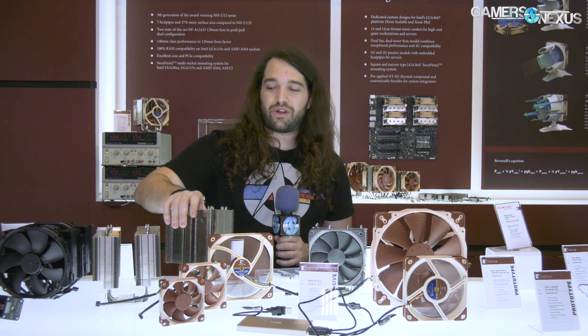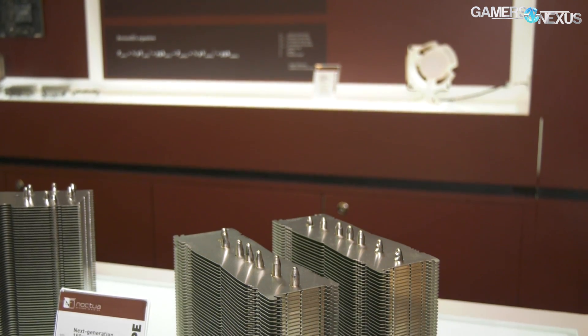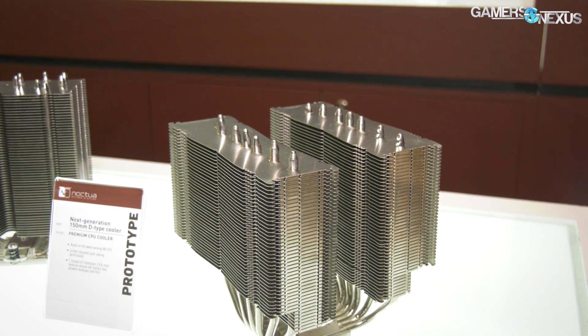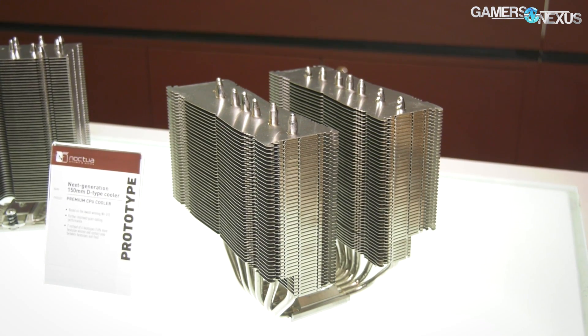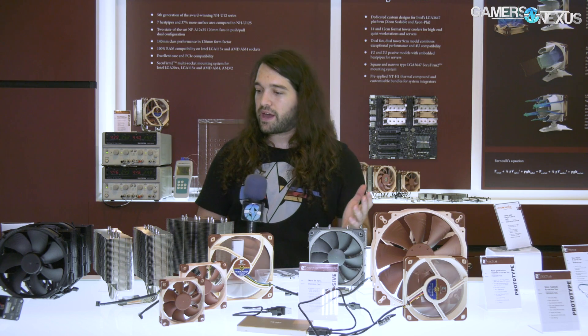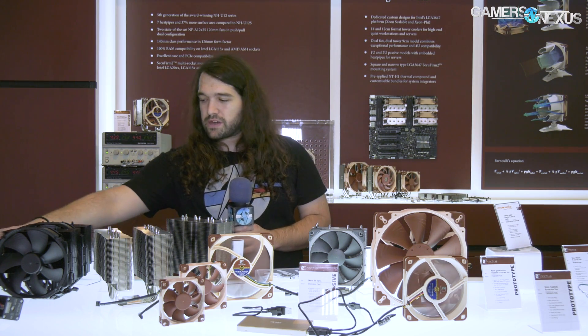The next-gen D15 is also here, also going to use the new fans with some design changes — it's got one more heat pipe than the current version. No pricing information available yet.